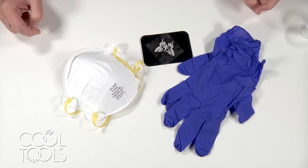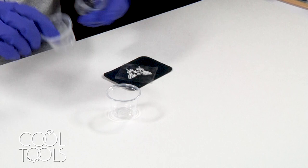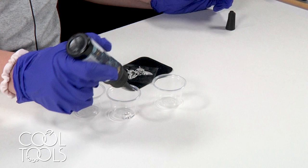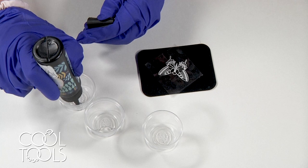Before we mix up our resin, just a friendly reminder to protect yourself using both a respirator mask and some gloves. I'm going to pop both of these on. I've got some little mini mixing cups and this UV resin. Since I'm not working in sunlight or an environment that's going to cause my resin to cure, I can mix up all three colors at once and not have to worry about a limited work time.